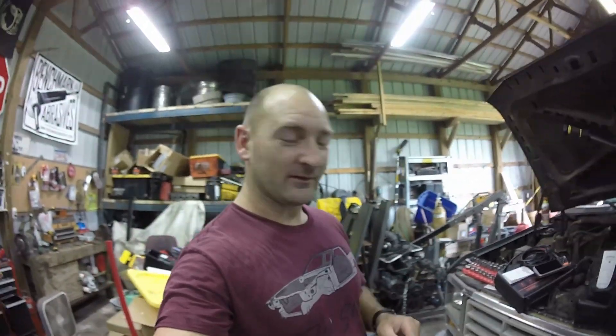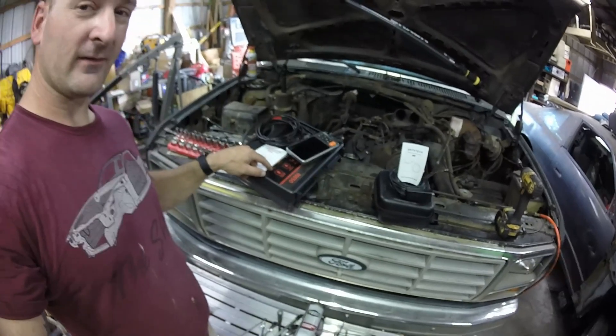Hey guys, welcome to the shop. Today is Tool Tuesday and I got a tool anybody that works in mechanics, plumbing, or anything else needs. It's right here. Let's check it out.